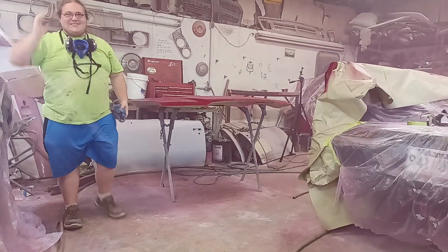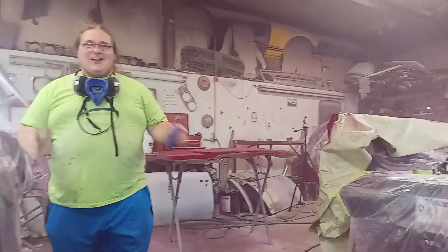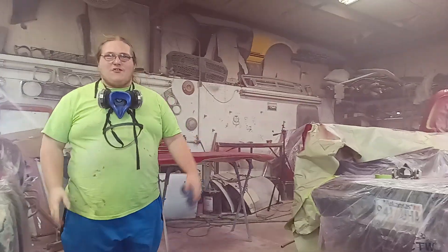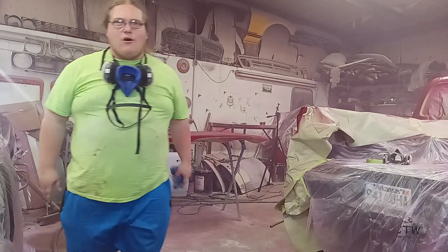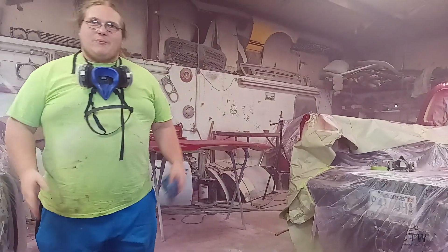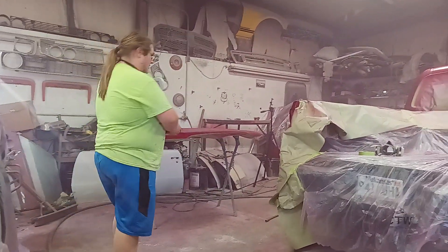I said, hey Seth, do you think if I really tried I could sound like Hank Hill, you know. Hello everybody, this is part three of us trying to paint this Tori Rota. Them Japanese make some pretty good trucks. Some made in Kentucky. Them Kentucky and Japanese make some pretty good trucks.